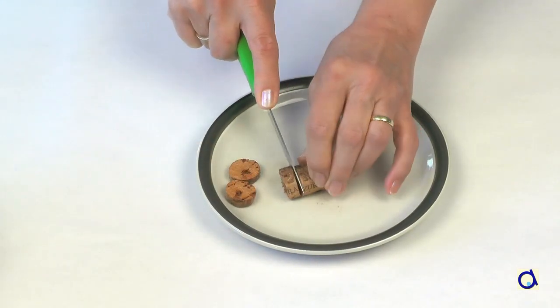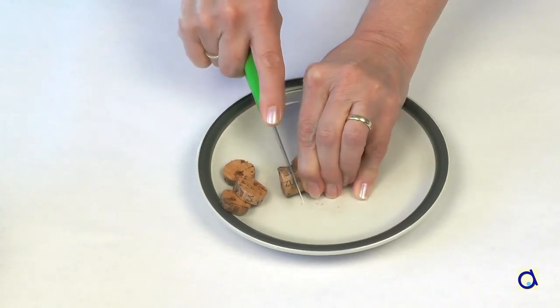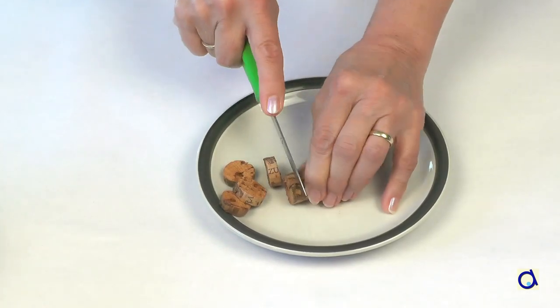You will see that the corks are easier to cut and the cuts are cleaner. Be careful not to burn yourself!